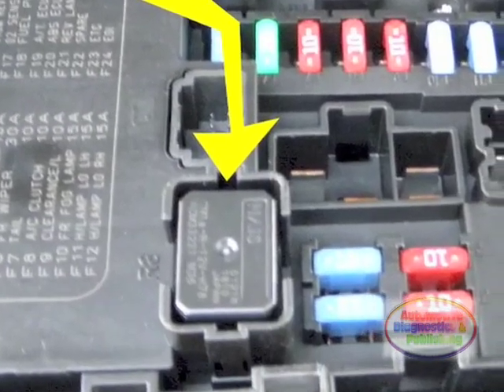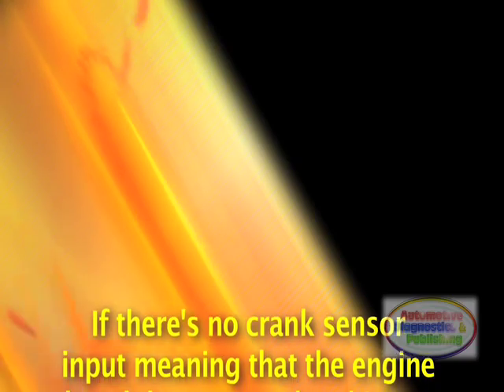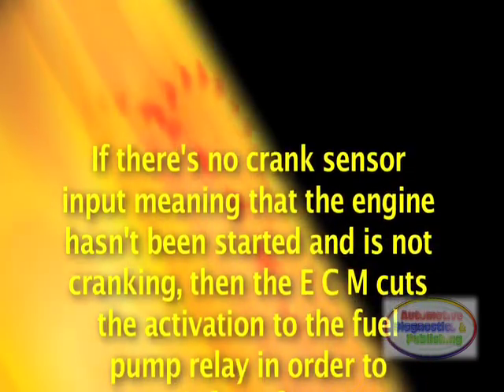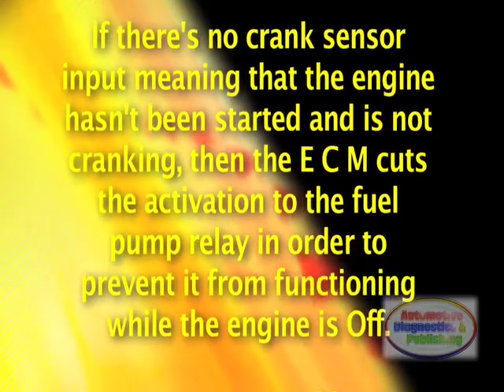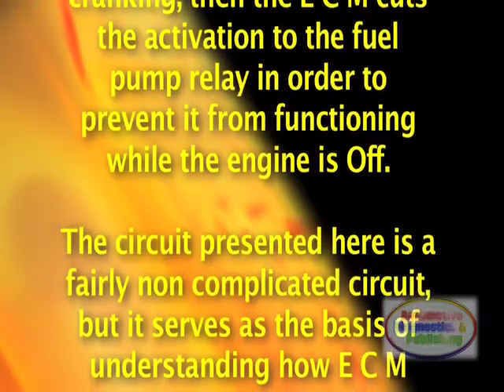From the switched power supply, the ECM also senses this 12 volt input and powers the fuel pump relay. If there's no crank sensor input — meaning that the engine hasn't been started and is not cranking — then the ECM cuts the activation to the fuel pump relay in order to prevent it from functioning while the engine is off.